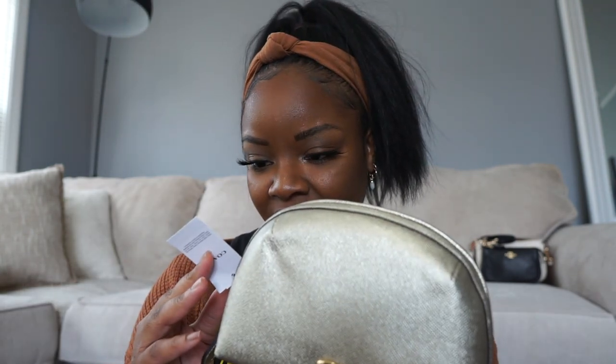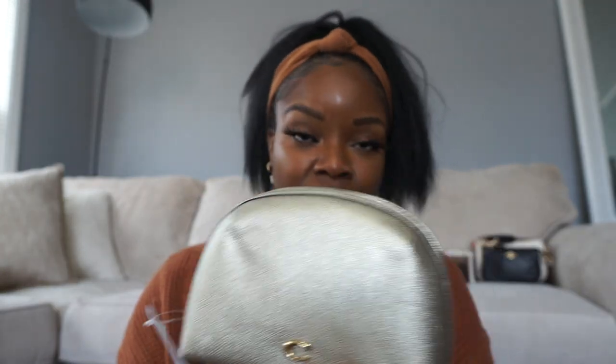The next item is also a cosmetic case, but this one is from the retail site. This is the Coach Cosmetic Case 17 — I still have the tag on it. It's in this pretty gold metallic color. I thought it was cute and it was on sale, which is why I bought it.